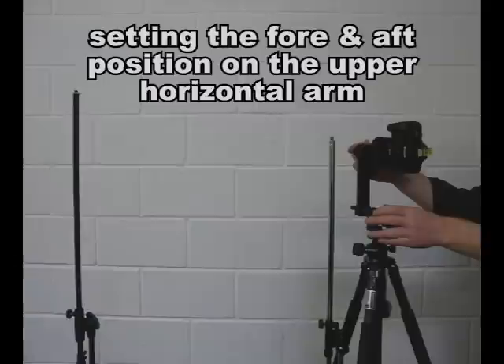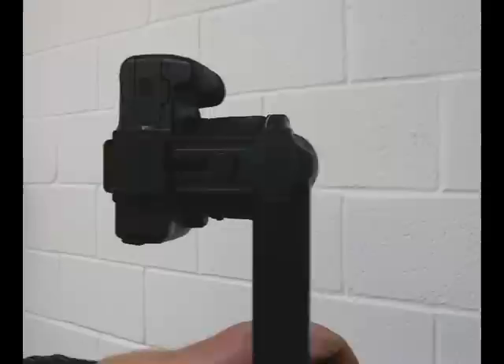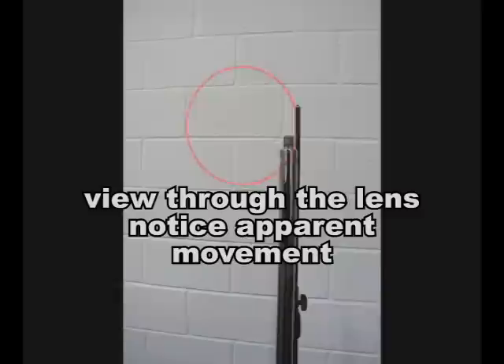Next you need to line your camera up with two vertical lines — one close to the camera and one far away. We've used two tripods, but you could use a door frame, a window frame, a tree, or a lamppost. When you look through your camera and rotate it, you'll see that these two vertical lines appear to move in relation to each other.